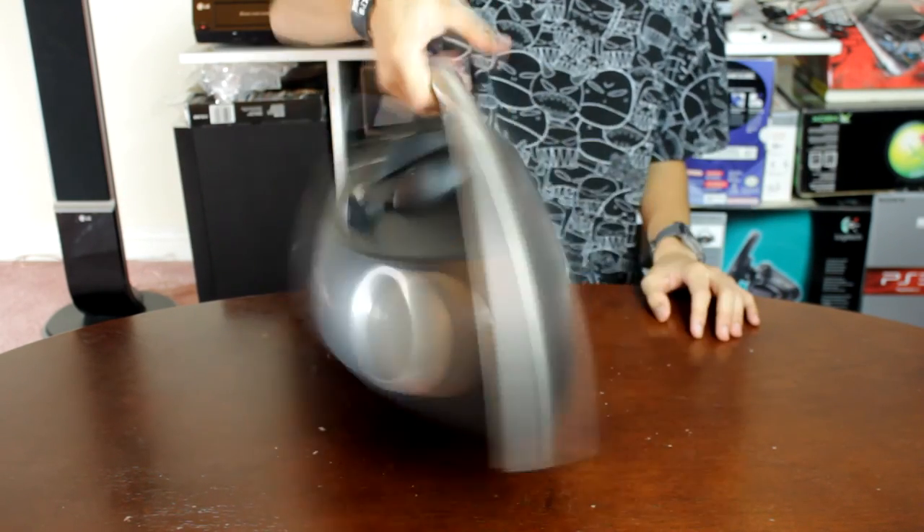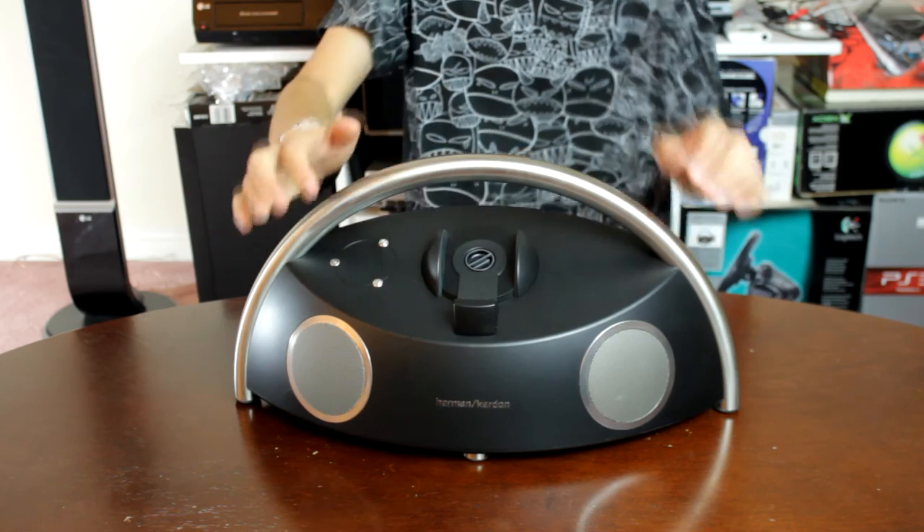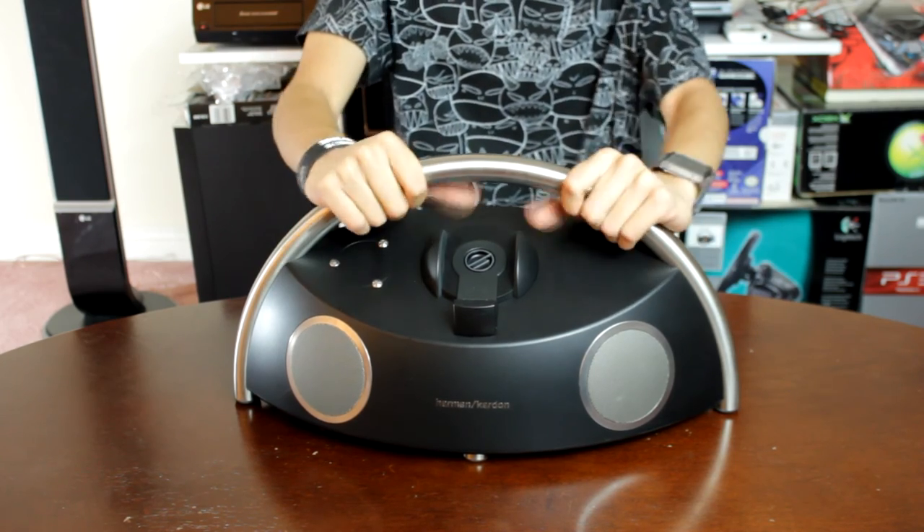Thanks for checking out this unboxing of the Harman Kardon Go Plus Play Micro.